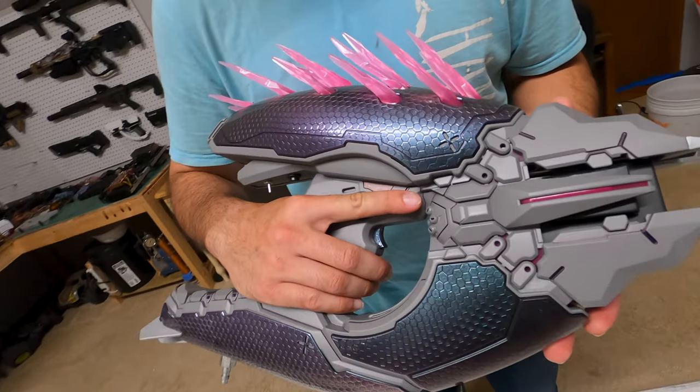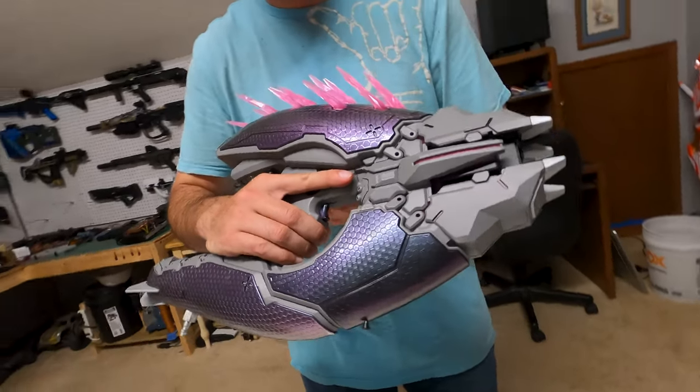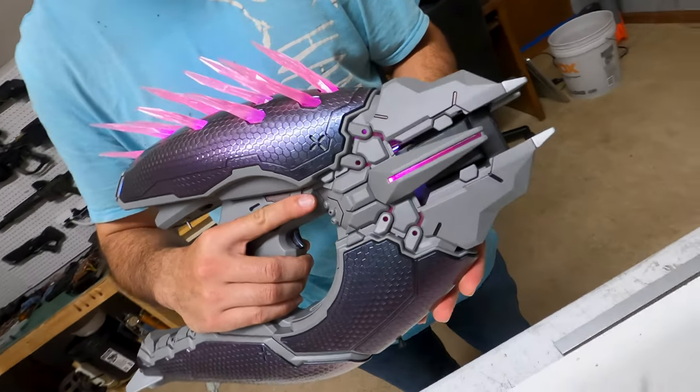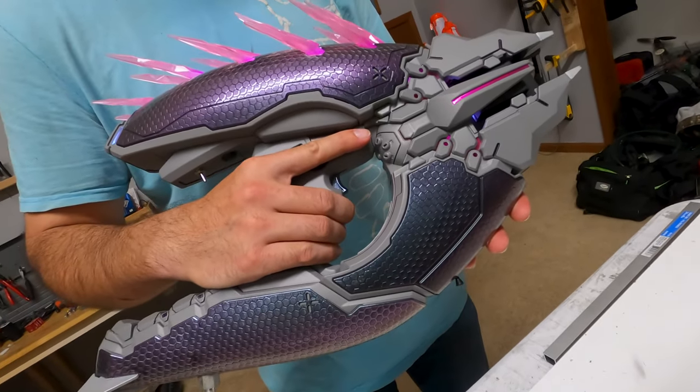Hey guys, Spartan G. And today, Ryan and I will be teaching you how to convert the limited edition Nerf Needler into an HPA airsoft gun. Let's begin.